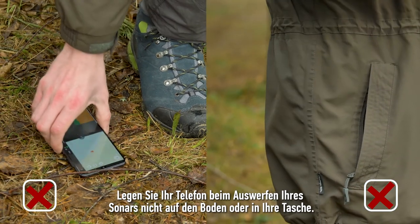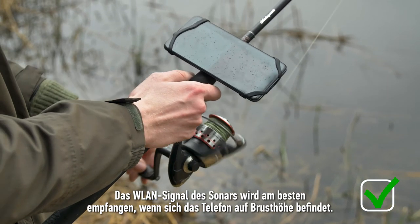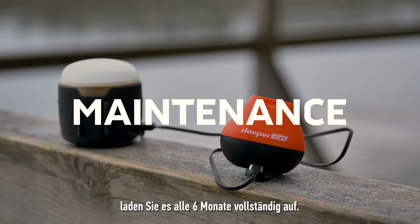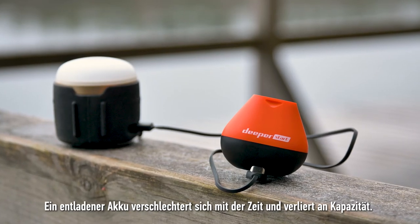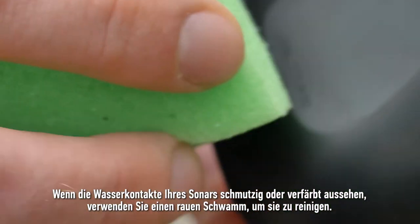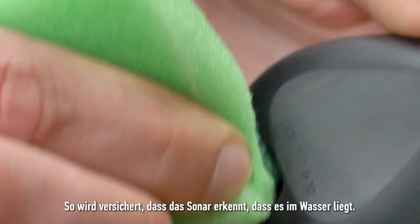When casting your sonar, do not place your phone on the ground or in your pocket. The Wi-Fi signal from the sonar is received best when the phone is at chest level. When your sonar is stored away for long periods, make sure to fully charge it every six months. A discharged battery degrades over time and loses its capacity. If your sonar's water contacts look dirty or discolored, use a rough sponge to clean them. This will prevent the sonar from not being able to detect water.